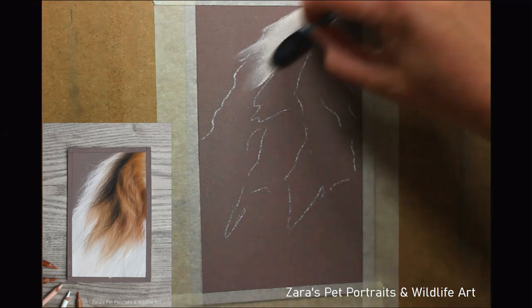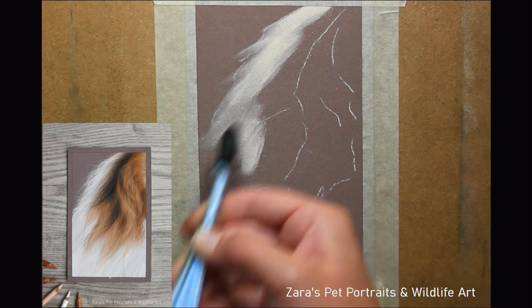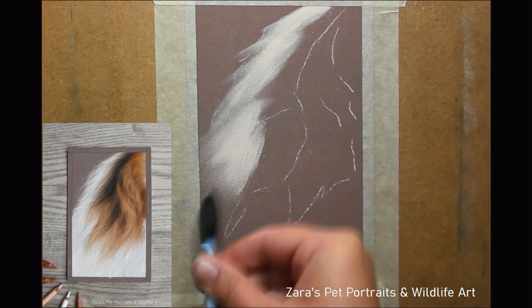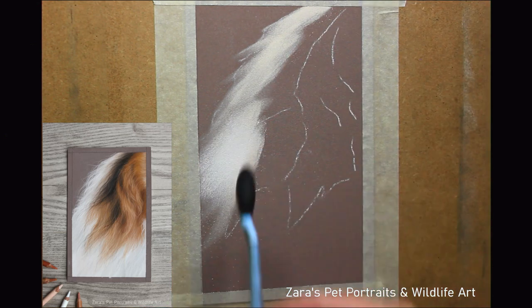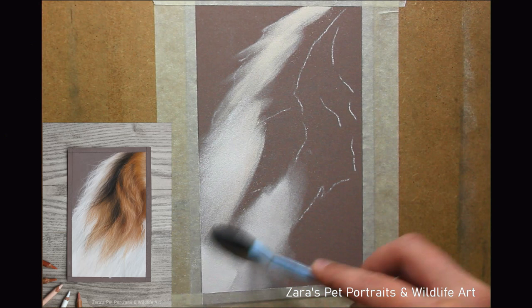Hello everyone. In this video I'm going to be showing you how I tackle long soft fur in pastels. The photo in the corner is the finished study and the full one hour version of this is available on my Patreon channel, all in real time, nothing sped up, so I speak you through every single process.